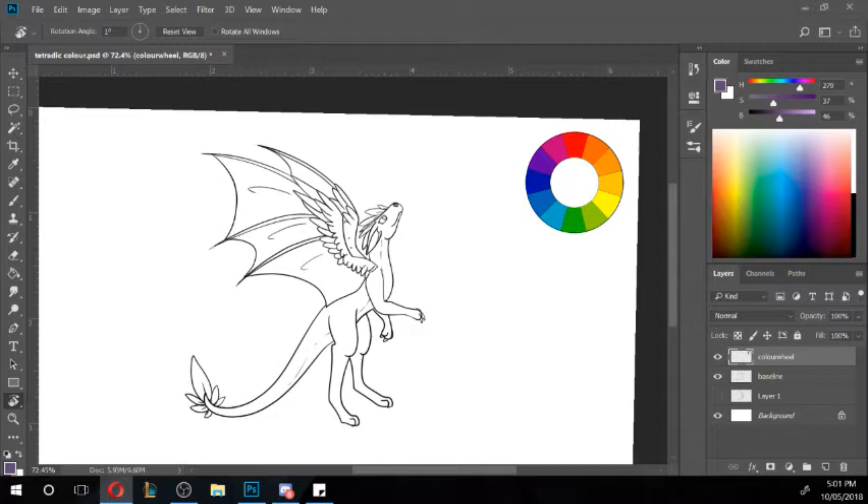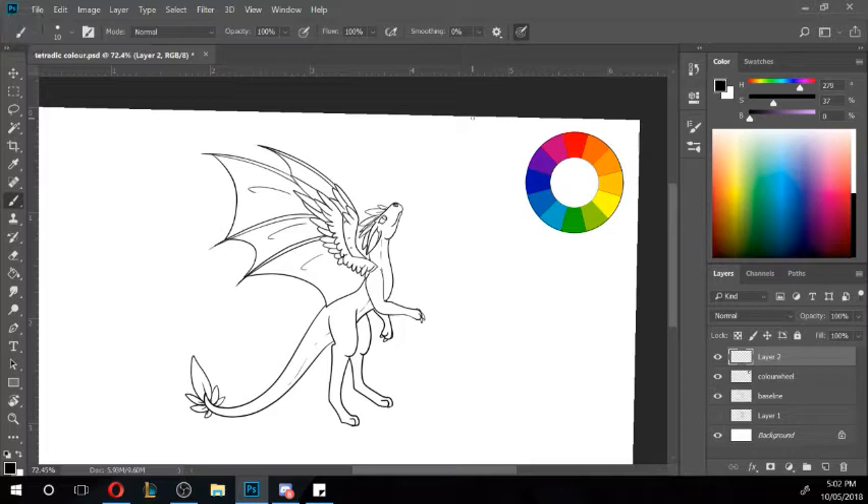Straight into the tetradic — English tongue twister! The first thing is it's two complementary pairs. We have our colour wheel up here — two pairs. So instead of going just red and just green, you go purple and orange, then down to more pink-red-purple and red-orange, and then green and like that.